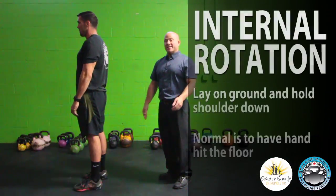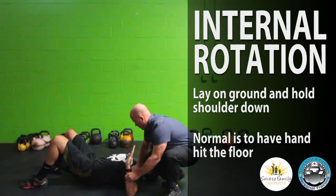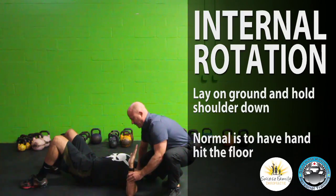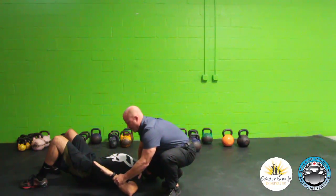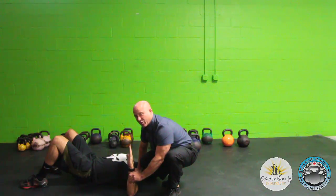And the last one we're going to check is internal rotation. So if you laid down on the ground with your arm out at a 90 degree angle, and your buddy held your shoulder down so it wouldn't lift off the ground, you should normally be able to get your arm to hit the ground without raising that shoulder. If not, you've got a problem with internal rotation.